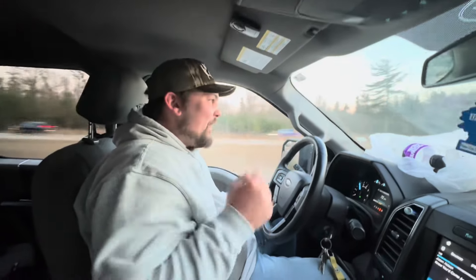All right, ladies and gentlemen, welcome back to another episode of Rob'n'Rap Outdoors. And today we are doing something a little different — still walleye fishing, just switching locations.